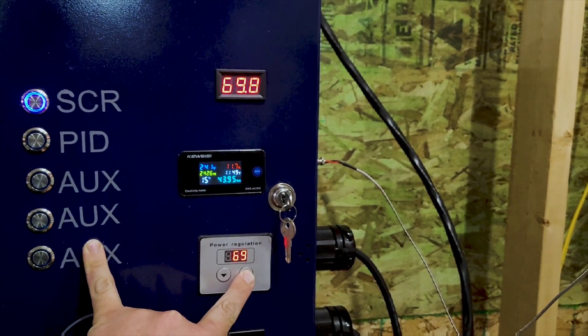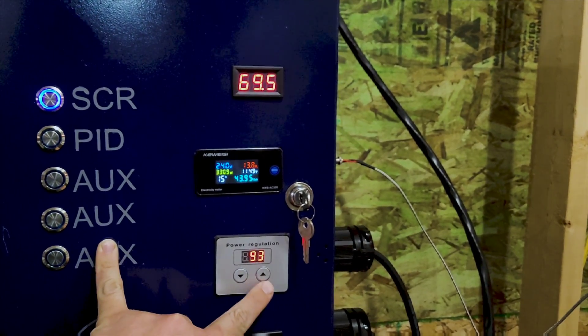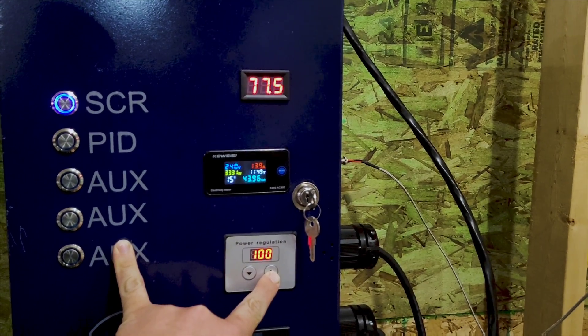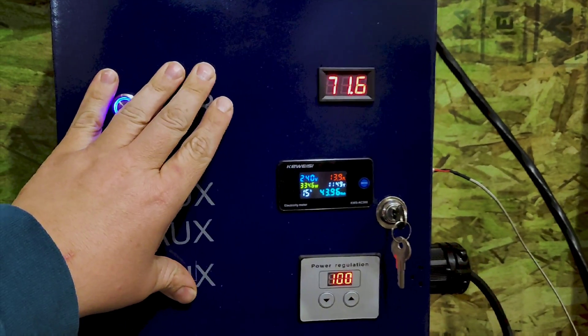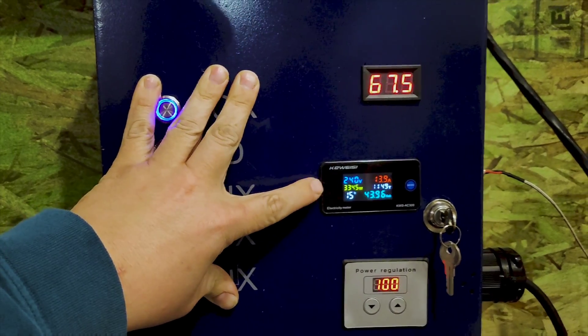I'm going to turn it back up here to get her rocking again. And as you can see, as it goes up, the amperage and the wattage go back up on the gauge.